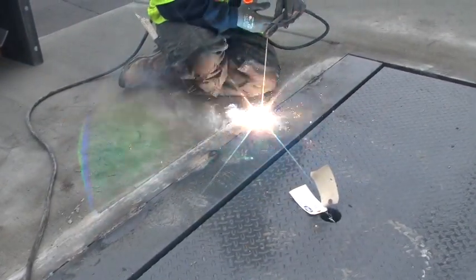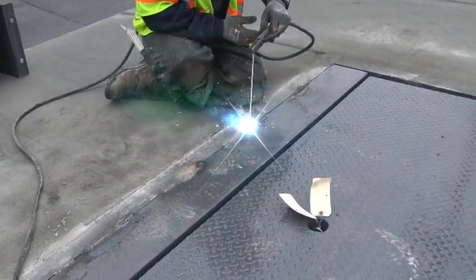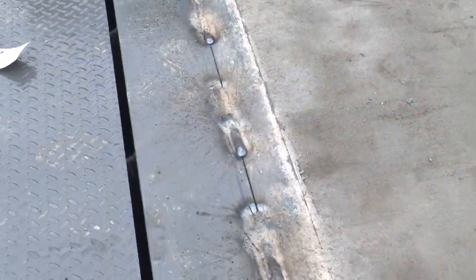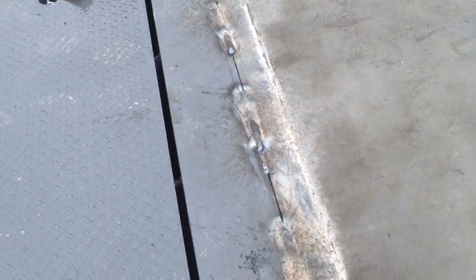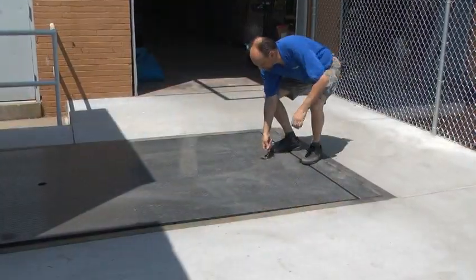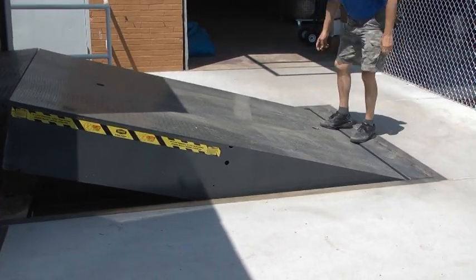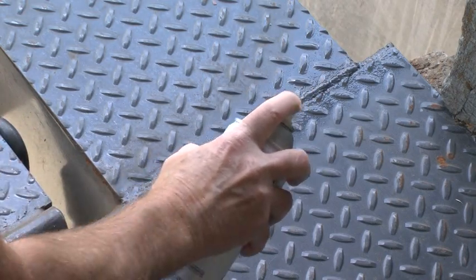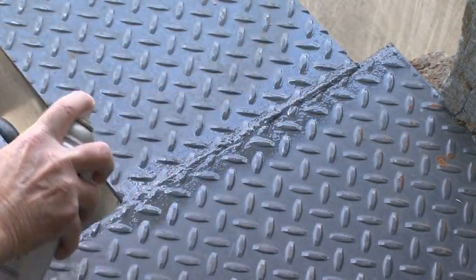Complete the weld at the rear of the leveler. Skip weld to cover approximately 50% of the length of the rear angle. Ensure that the welds are placed directly behind the rear frame uprights and at the ends of the angle. After the final adjustment, operate the unit several times just to make sure that everything is working. As a final touch, spray paint the welds and any other areas that may need to be touched up due to the installation process.